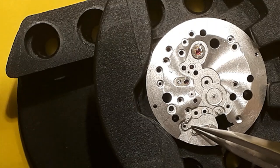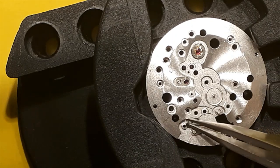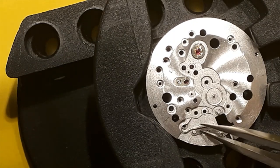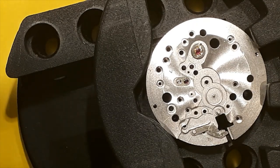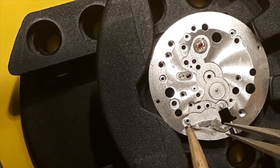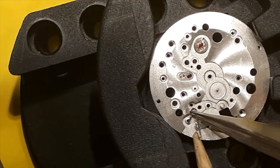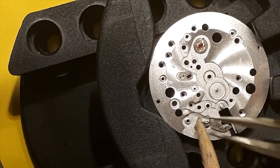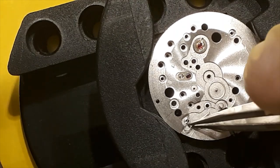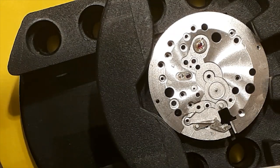Let's get this tricky little spring back into place. If I don't get it on right away — which I probably won't — we'll pause and show it back on because I'm not going searching for that thing again. As we've probably seen on other videos, use a little bit of pegwood to hold it down as you're trying to get the spring into place so it doesn't fly away on you. That's going to need some off-camera adjustments.